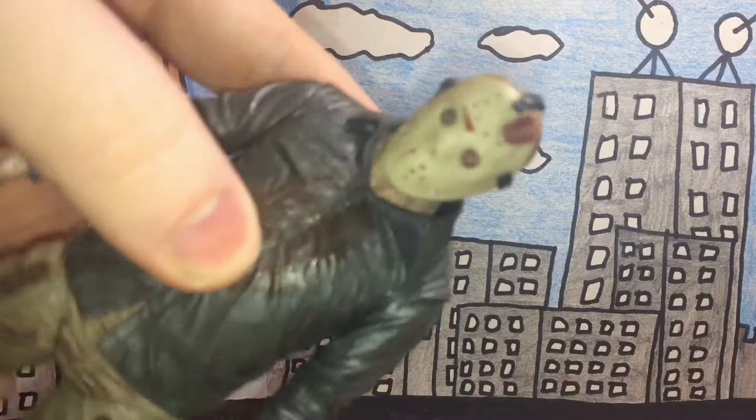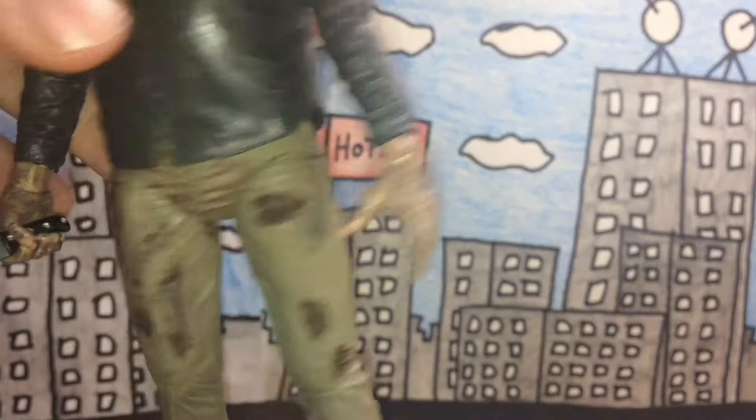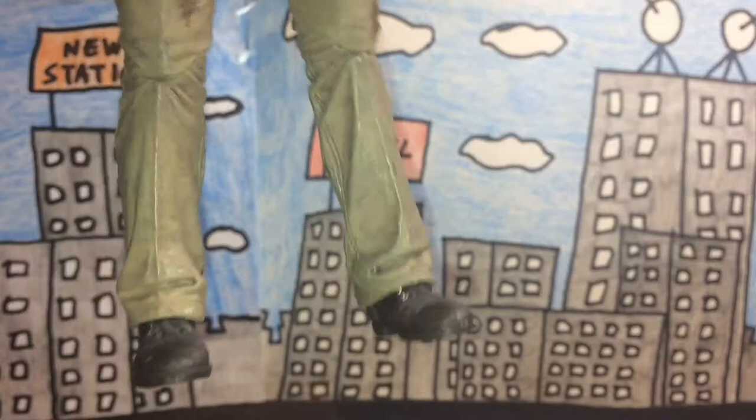Let me up the quality here. You can see there's a lot of texture and detail on the figure — really nice job on the hands, the machete looks really nicely done, and the feet are pretty good too.